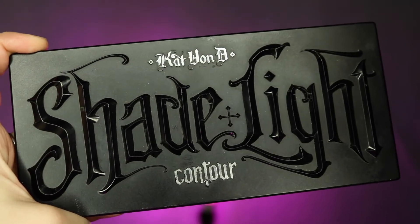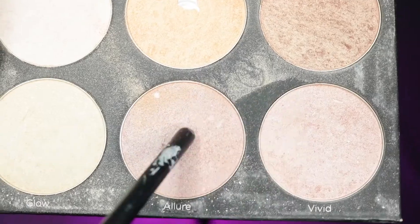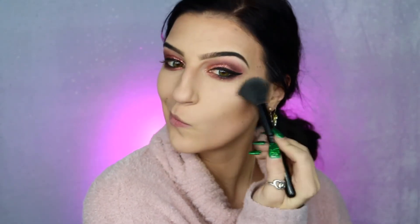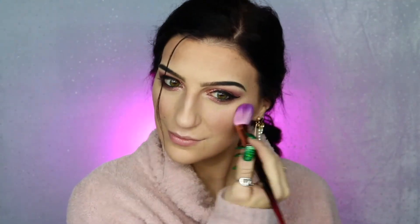I'm then going to be going into my KVD Beauty Shade and Light palette, taking these two contour colors and applying them right on top of the areas that I contoured earlier — not only is this going to reinforce the contour, but it's also going to help deepen it up a little bit more. Next, I'm going to be taking my BH Cosmetics Spotlight Highlight Palette, taking Allure in Vivid, and using this to highlight my cheekbones and my nose. Then I'm going to be bronzing my face with my Physician's Formula Butter Bronzer before going into my Butter Blush in Plum Rose, applying this on top and to the apples of my cheeks to prep for the blush.